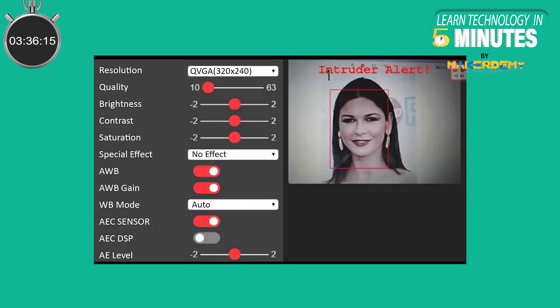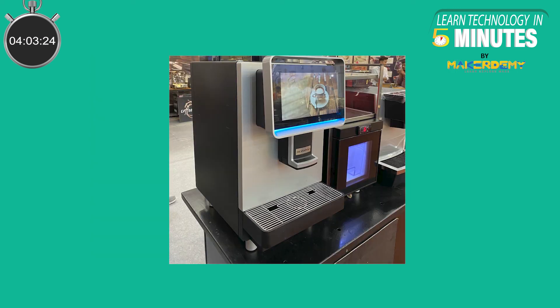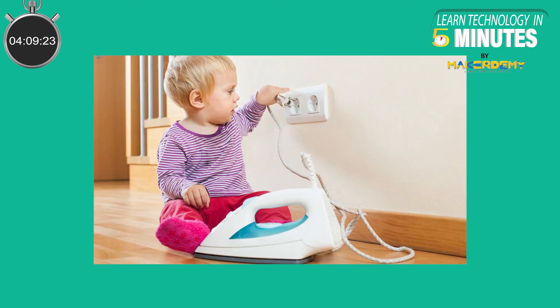Now let's learn about the software enabling the face recognition and detection features. The ESP32 Cam uses the ESPHO library from Espressif to enable face detection and recognition. ESPHO supports development of face detection and recognition applications based around the Espressif ESP32 chip in the most convenient way. With ESPHO, you can easily build face detection and recognition-featured applications — for instance, a coffee machine that brews coffee according to your taste preference by recognizing your face, or a home appliance that will shut off electricity automatically when unsupervised children are operating them.